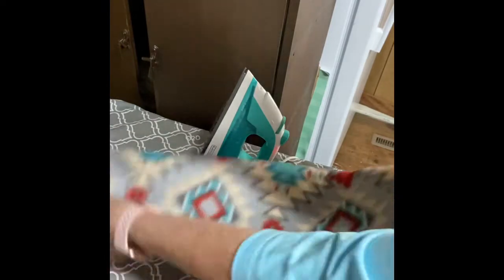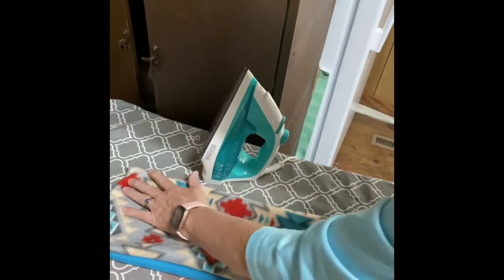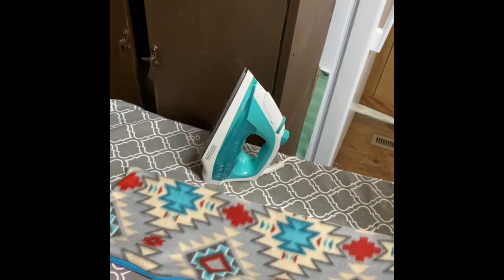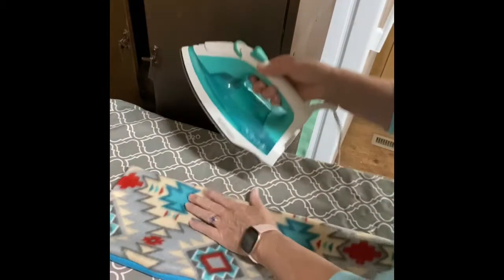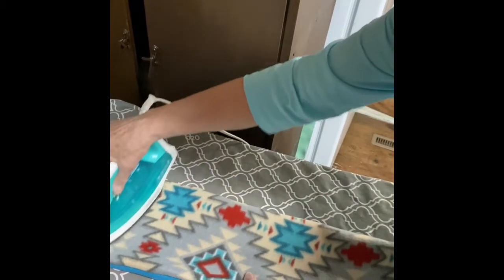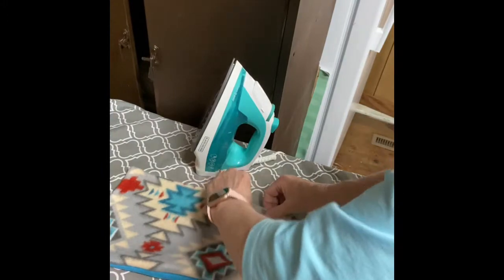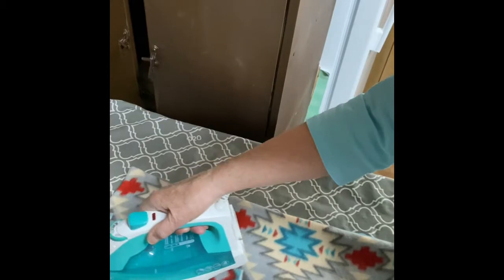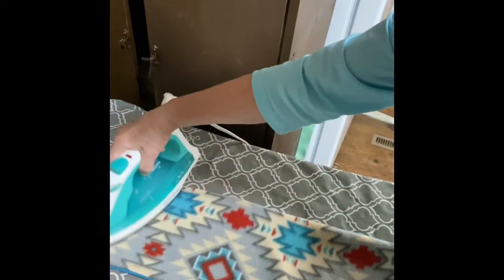Now it's time to iron those seams down. You don't have to do that, but I think it makes a prettier finished project and it seems to keep it from stretching too much. I'm going to use my steam iron. Remember, this is fleece on both sides, so I don't want to hover on that fleece too long because it'll make shiny places if it gets too hot. I'm just going to iron down all of the seams.